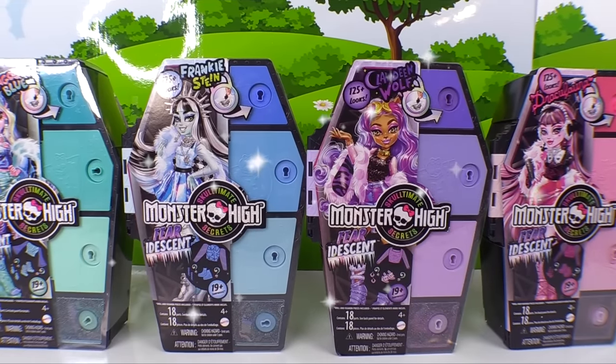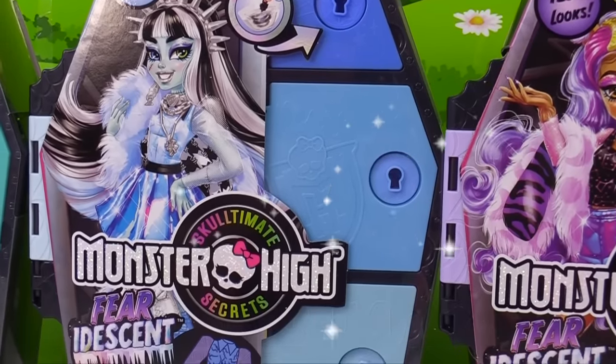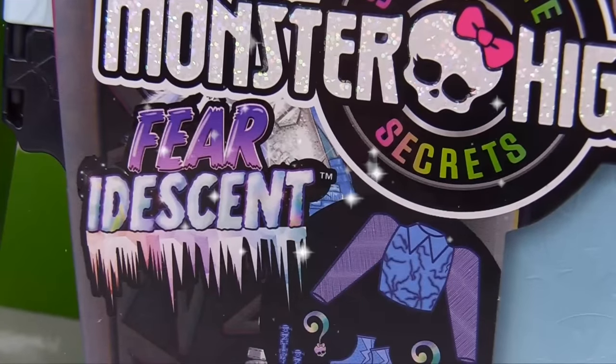Hello, Cupcake Squad! Today we are unboxing a whole bunch of fearsome besties. It's the Monster High Ultimate Secrets Iridescent Lockers.